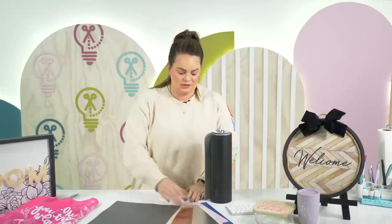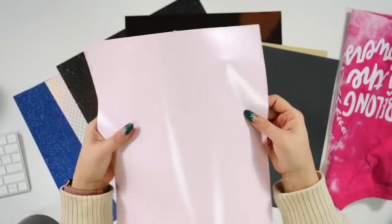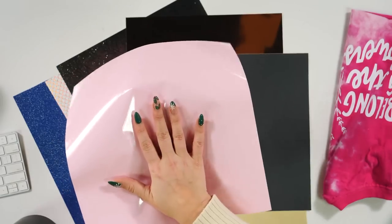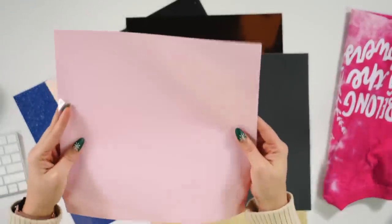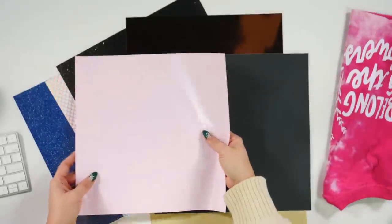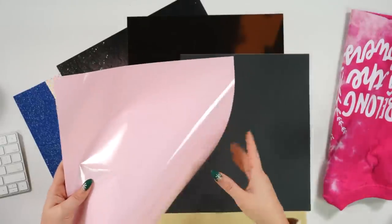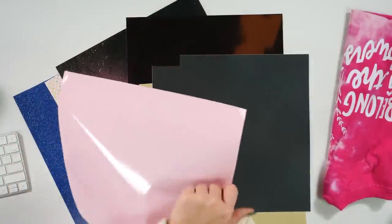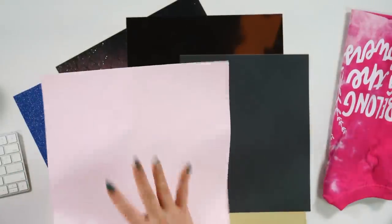When we say HTV, this is what we mean — it doesn't have a typical paper backing. There is a shiny side and a matte side. For newbies: when you are cutting HTV, you have to cut with the shiny side down. That shiny side acts as built-in transfer tape, so you don't need separate transfer tape. Cut it shiny side down, make sure mirror is turned on, so when you flip it back over it reads correctly.